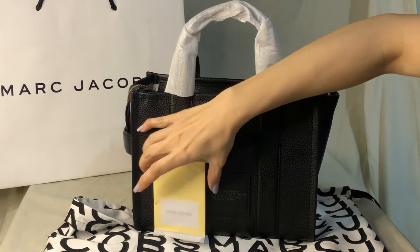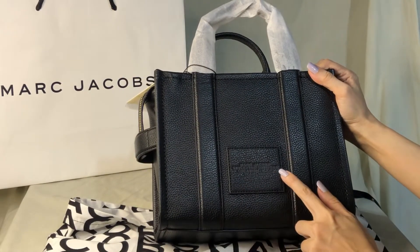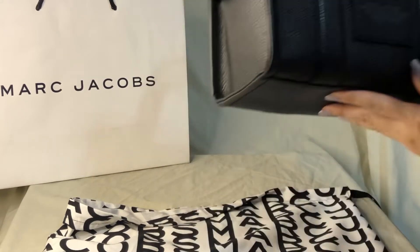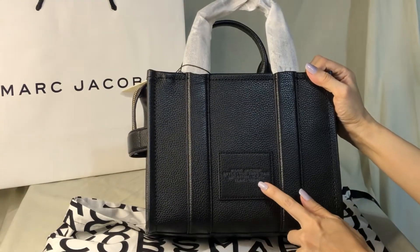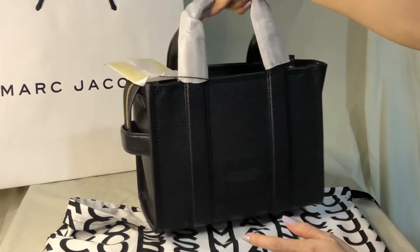This is the tag. It says Marc Jacobs, style: the tote bag, location: NYC, year: 1984. Maybe that's when Marc Jacobs started.